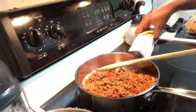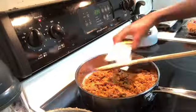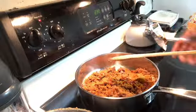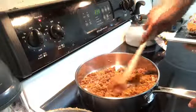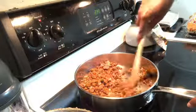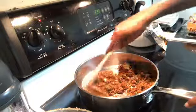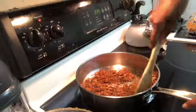As you can see, it pretty much looks like ground beef — it's pretty crumbly — so I just give it a little stir. It's smelling like tacos. You wouldn't believe it is completely meat-free; no animals harmed in the making of this video.